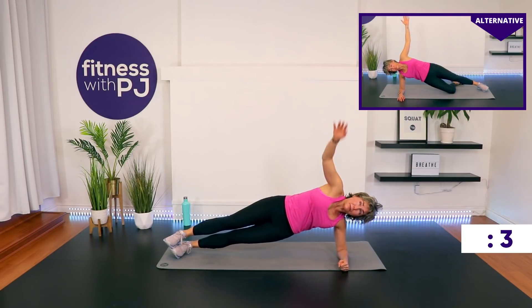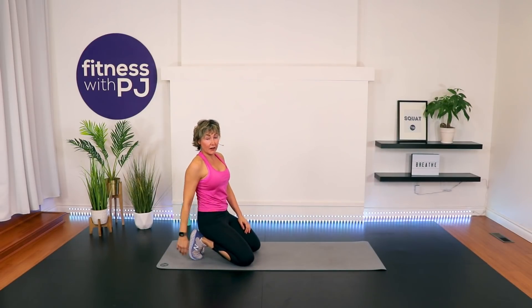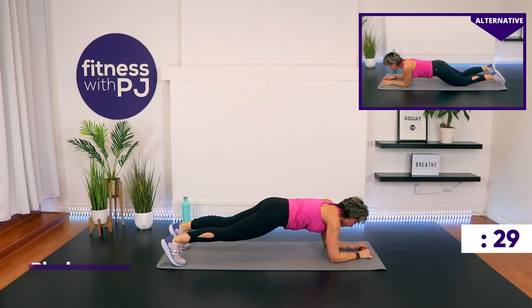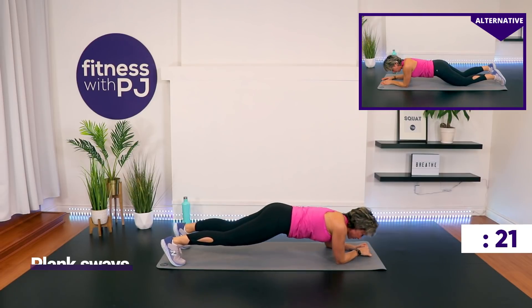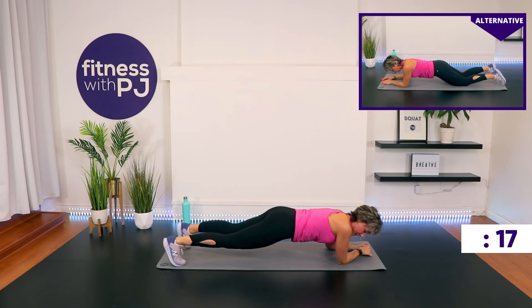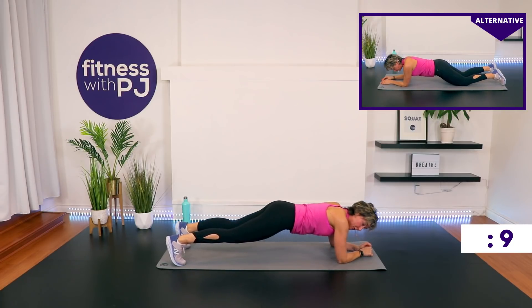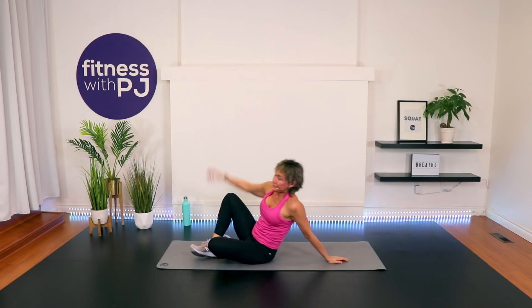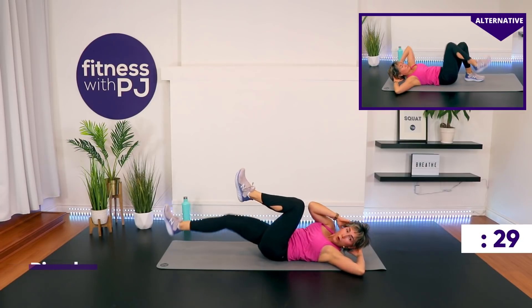Plank sways coming up — we're on our forearms for that plank. The knees if you need to tone it down, otherwise join me. Here we go — up into plank. We shift ourselves, and we're moving through the upper body when we shift side to side. The lower body isn't necessarily doing the movement — it's coming through the shoulders. See if you can get that outside edge of your shoulder to hit the outside edge of your mat or over top of it. Bicycle crunches — feet can stay on the ground, or join me in tabletop.